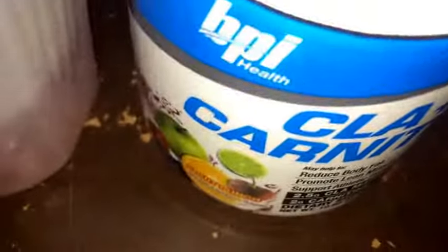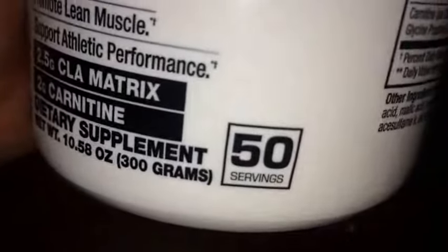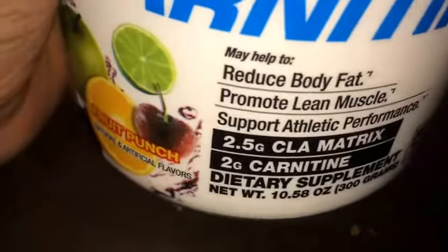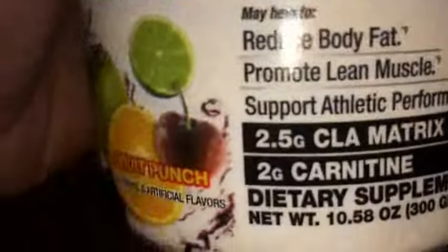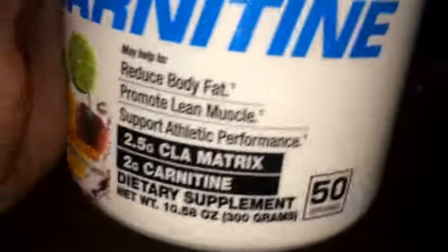I'm going to give this a 10 out of 10 overall, 10 out of 10 on mixability, and 10 out of 10 on flavor. I plan on taking this for at least a week straight — just one scoop a day — and we'll see how it goes. On weekends I kind of stray from my diet a bit, but I'm going to try to stick with it for a week straight.